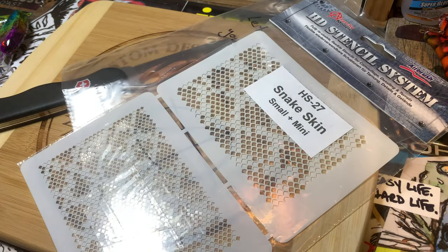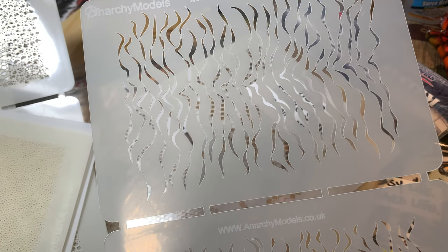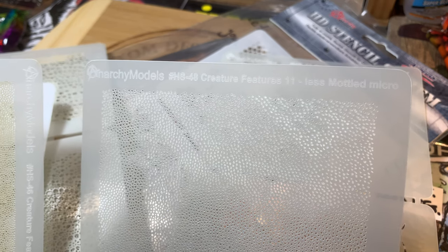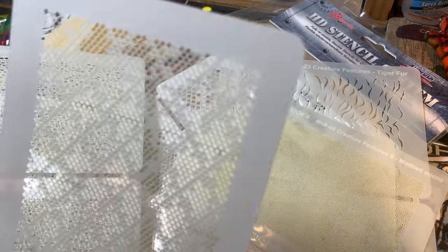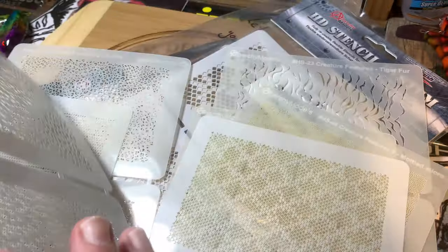Small and many. That looks like it's already in production because it's on his stencil system. Looks like we've got fur or lines of some sort — I've already got some thoughts on what I'm gonna do with this. We have some teeny teeny tiny ones. Let's see — this is the HS 48 Creature Features 11 micro modeled, the HS 45 Creature Feature 9 micro modeled, and the HS 34 Snakeskin micro. Then we've got some bubbles — that's cool, could be great for bluegill or pumpkinseed.